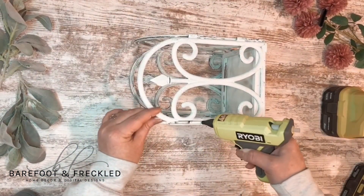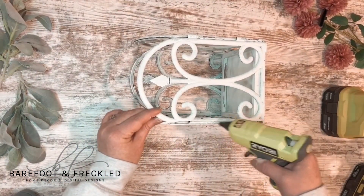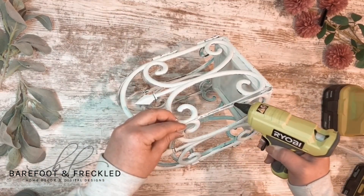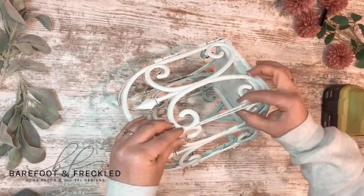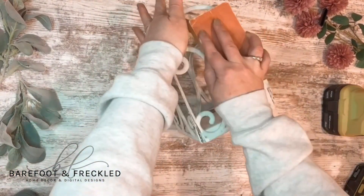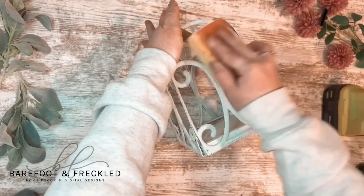Once you get that all attached, you're going to notice that two of the sides are going to need to be hot glued together. That's why I chose to cut off the ends of the plastic fencing — because at least two corners now have that really cute attachment that kind of looks like metal.